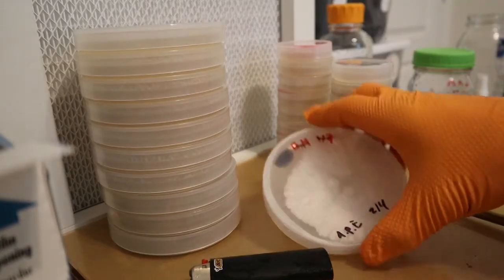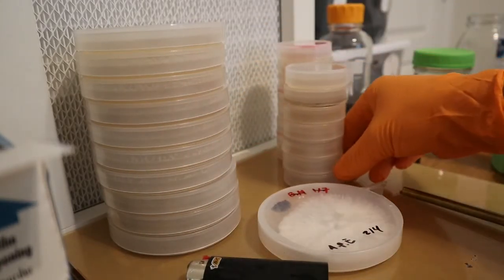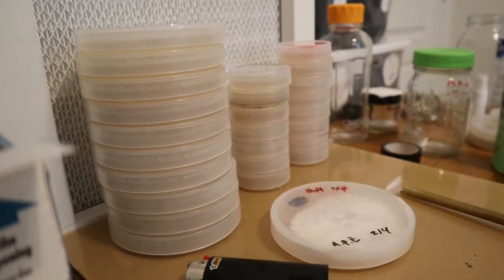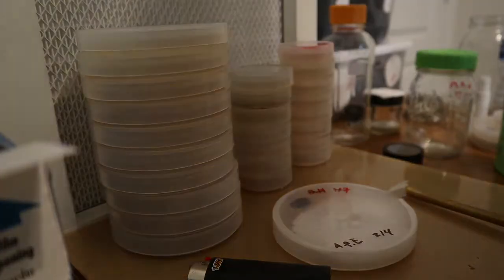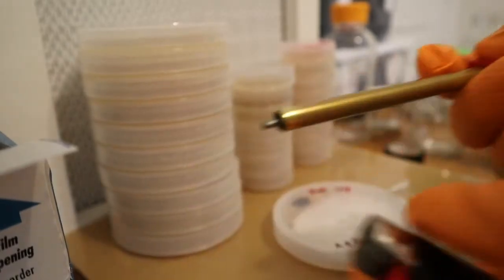I'm going to fire up the flow hood and do a couple of transfers — about half of these plates, plus probably all the little ones, because I really like the ropes this one's throwing out. I'll do a voiceover and be right back.